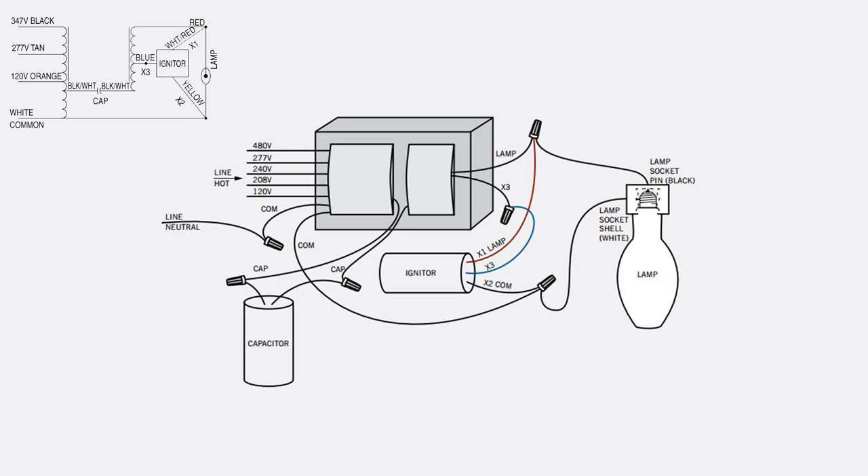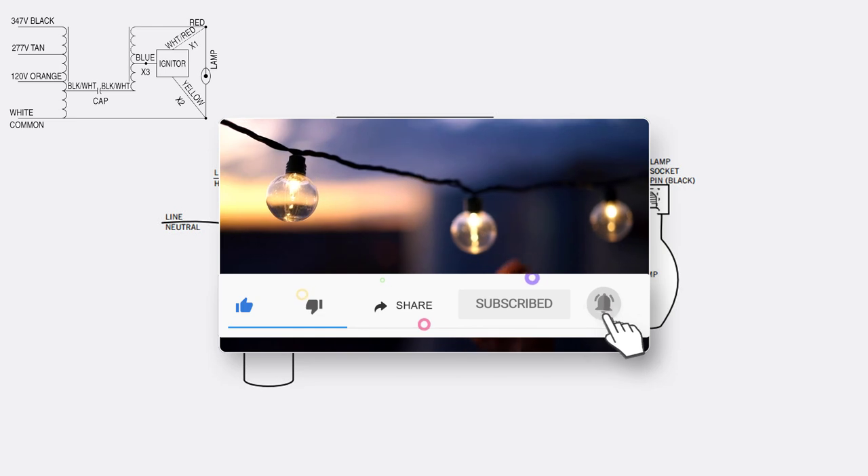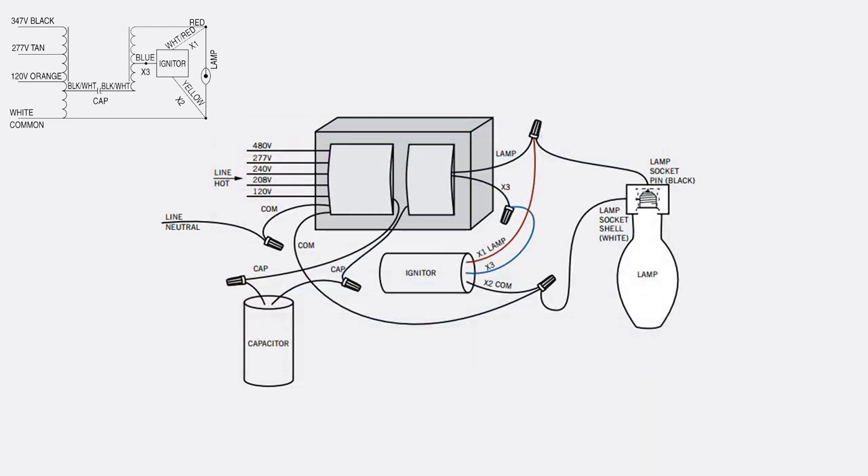Feel free to check the resources in the description below. Consider subscribing to the Electrical Engineering Planet channel to support our community. Don't forget to share, like, and let knowledge enlighten your world. Thanks for watching!